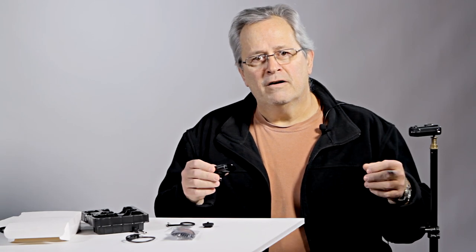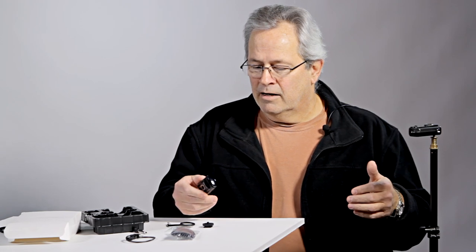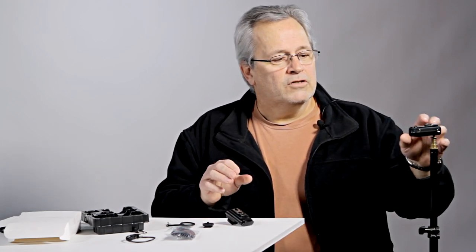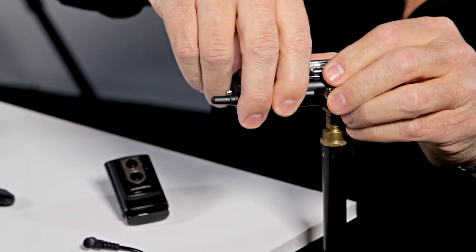These things will fire over 500 feet — I know, I've fired them. There are a few things that are unique to them that I really like.